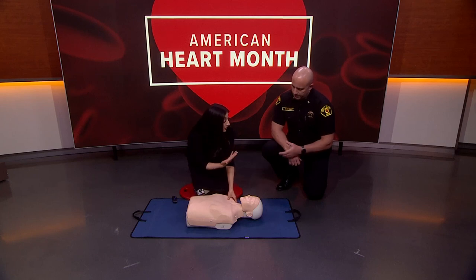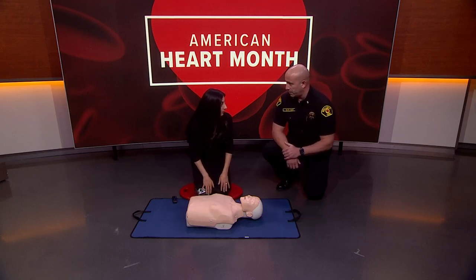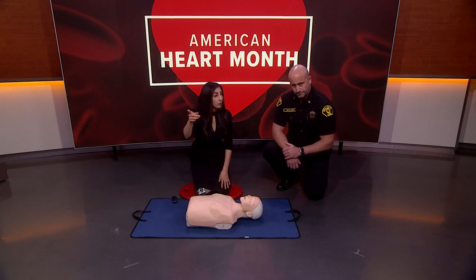Anybody can learn how to do this. If someone goes into cardiac arrest, the first thing you want to do is tap and shout to determine if they are in fact unresponsive. 'Are you okay?' And then you're going to have 911 called — tell someone nearby to call 911.